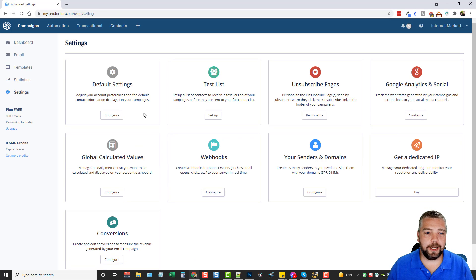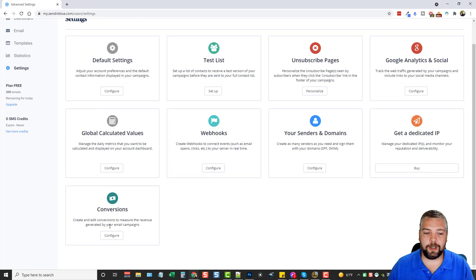Under Settings there's a lot you can do. I recommend going into Default Settings and adjusting them to your preferences so you don't have to change things with every email. You can set up a test list to send emails to before they go out live, create subscribe pages, integrate Google Analytics, set up webhooks, create as many senders as you need and sign them with your domain, get a dedicated IP, and create and edit conversions to measure the revenue generated by your email campaigns.